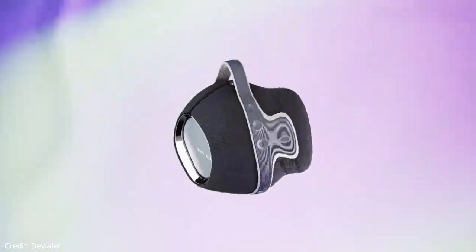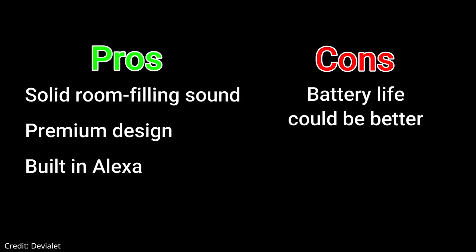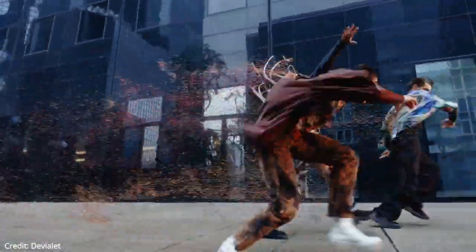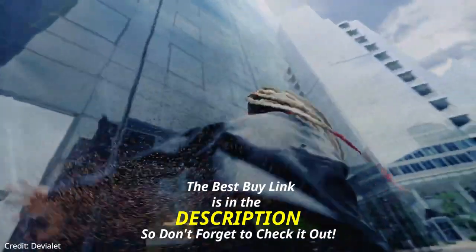Now let's talk about the pros and cons. Pros: solid room-filling sound, premium design, built-in Alexa. Cons: battery life could be better. So, if you are looking for a compact Bluetooth speaker with all these amazing features, then the Devialet Mania is a great option.